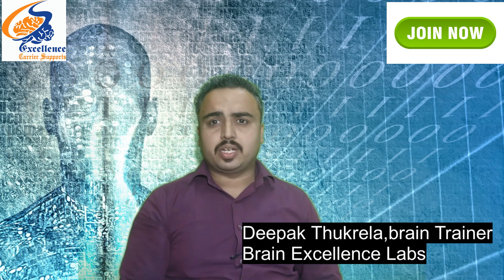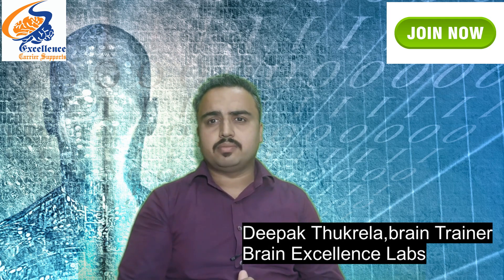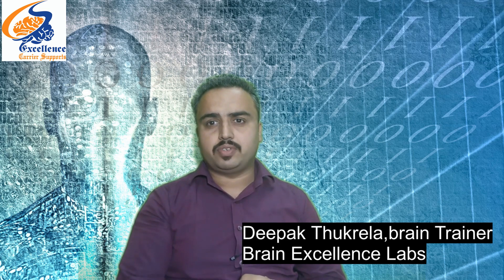I am from Brain Excellence Labs. Thank you for joining our brain development programs. Please subscribe, like, and share the video. You can join our program by clicking the Join button, subscribe to this channel, and use the Thanks button if you feel we are doing something good for society. Thank you so much — have a great day!